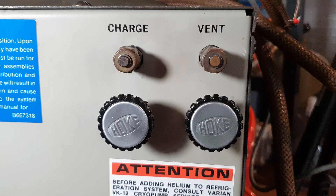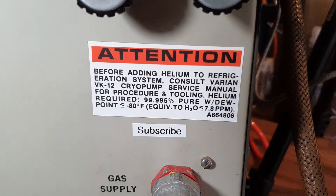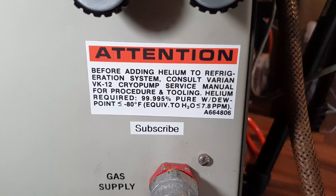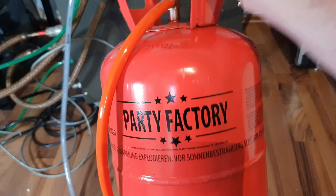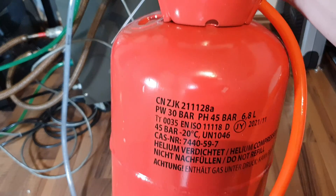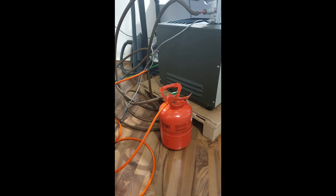The compressor has a charge port; according to the label below it wants 99.995% pure helium. So it's quite convenient that there is helium for balloons available that is 99.996% pure. So I got myself some proper party factory helium certified for the use in cryopumps. Because I did not have the correct connectors I botched together a more than questionable construction to refill the compressor. And after turning it back on, it finally worked.